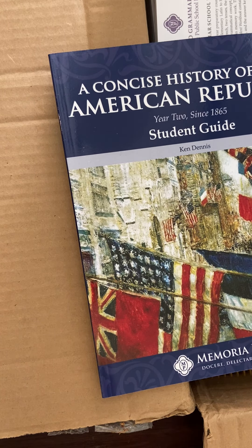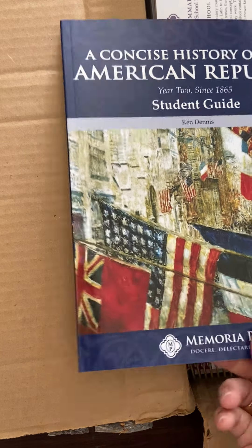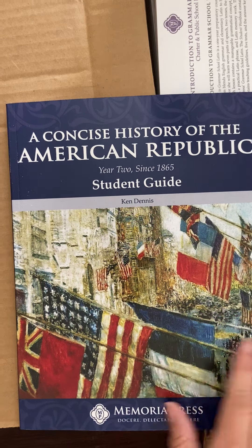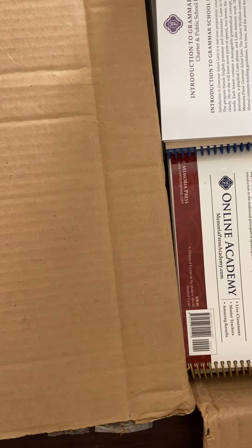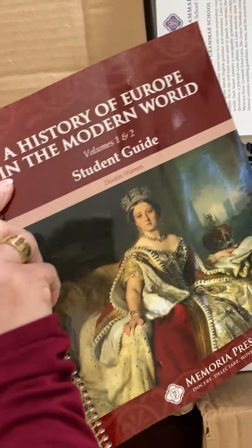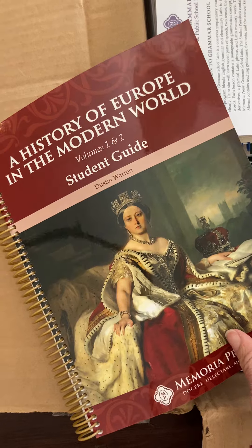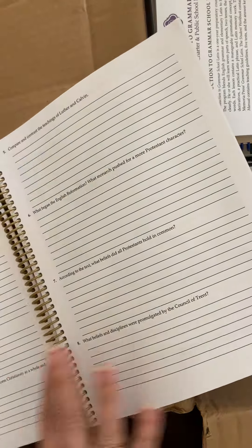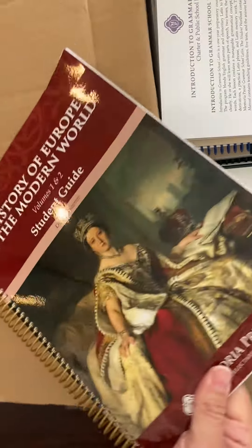If we were doing four years of high school, I would do year one first, obviously, but we had to make a decision. I was originally going to have this student doing dual enrollment for U.S. history, because that's the general ed class, but I thought spending a year on American U.S. history at home would be better. Then we have History of Europe and the Modern World — this is the student guide. I've showed you guys the completed version of this before. This will be for my rising 10th grader for her history.